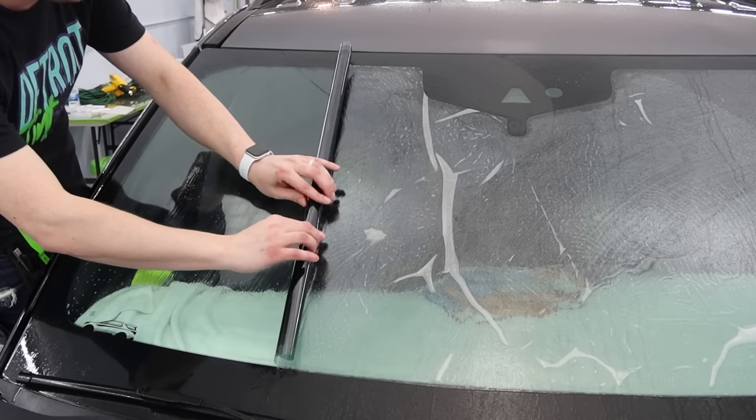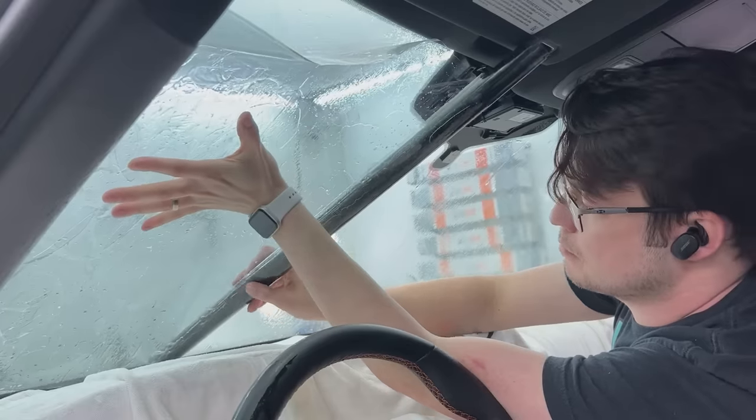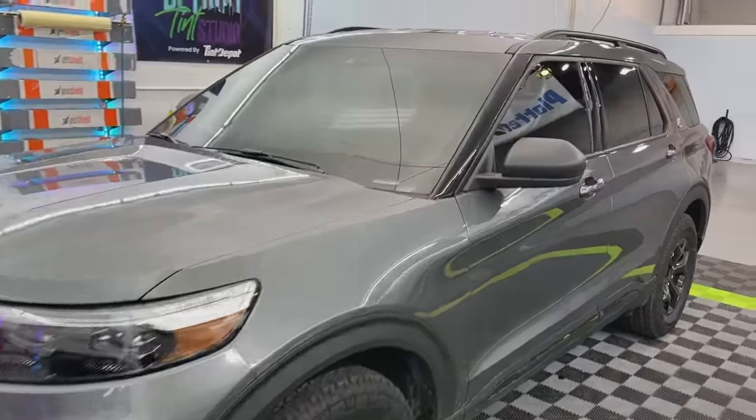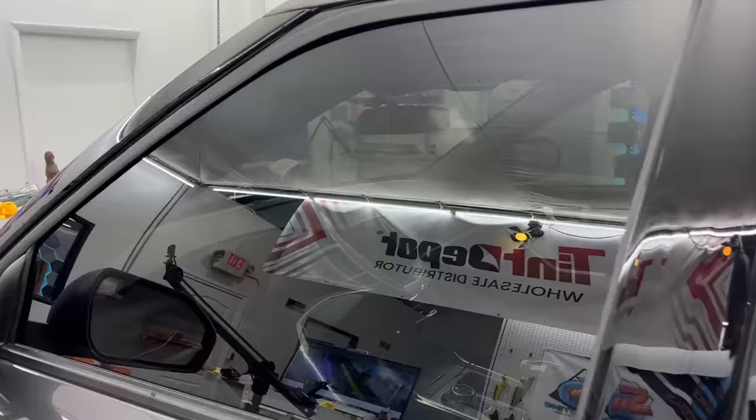Today we're going to roll up our film like a poster, flip the liner to the other side of the film, and then unroll the entire thing like magic onto the windshield with a super clean flat installation. This is by far the most magical way to install a windshield.